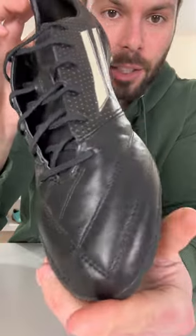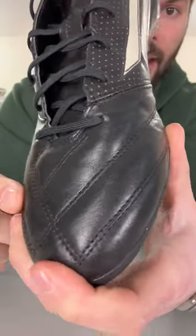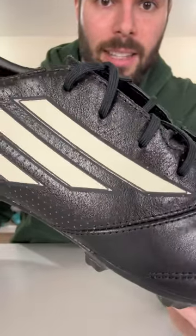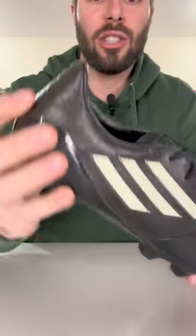Unlike the normal leather version of the 2014 F50 Adi Zero, this did not feature calfskin leather, but instead kangaroo leather through the forefoot as well as the midfoot, with that section of the upper having a little bit of a perforated design and then the forefoot area having its own unique stitching pattern.